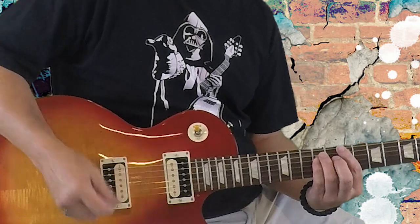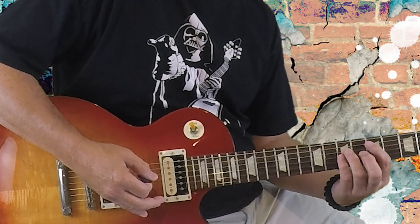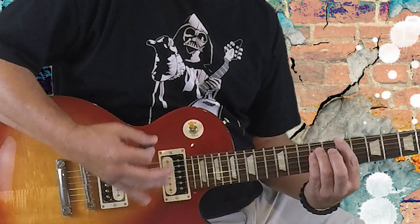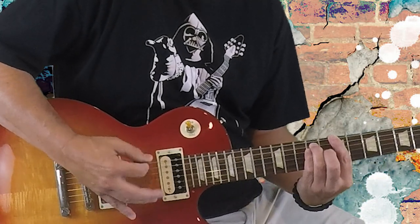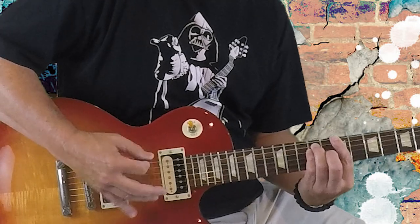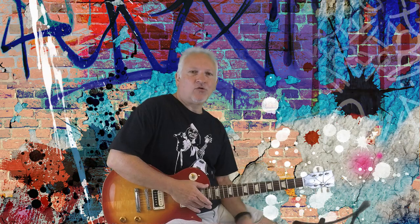But when we get into the verse, we're going to do it like this. We're going to splash a D5 chord at the end — that's going to be the 5th fret of the 5th string and the 7th fret of the middle 2 strings. We're going to hit it once, and then right back to the B5. At the very end there, we're going to just strike the B5 twice, and then go into the chorus.